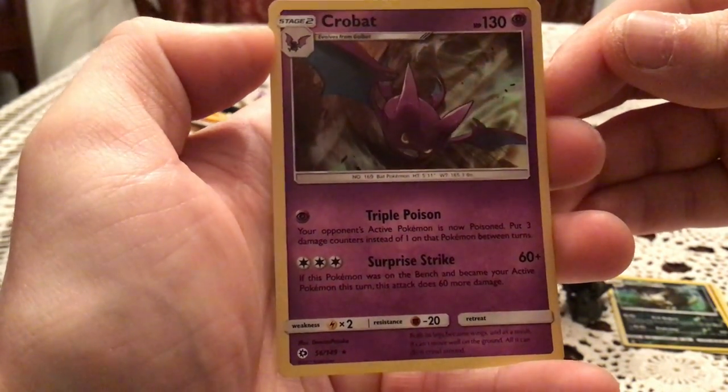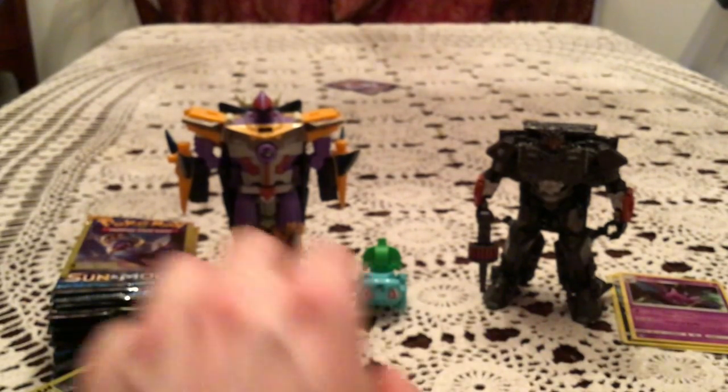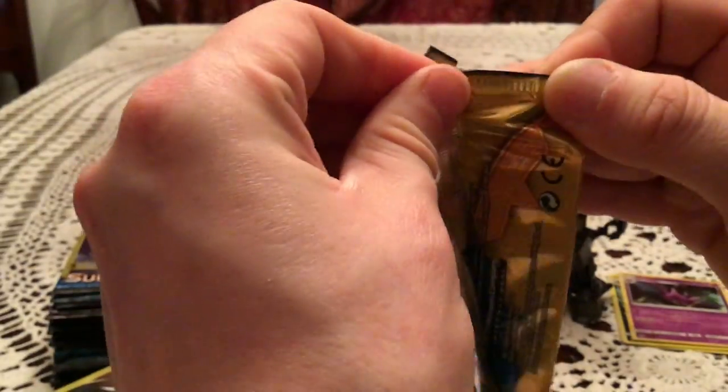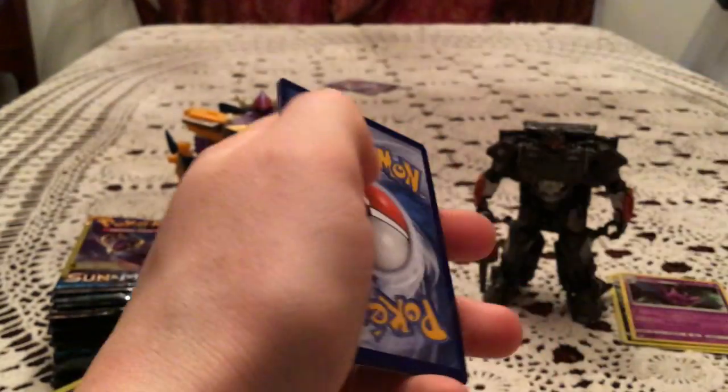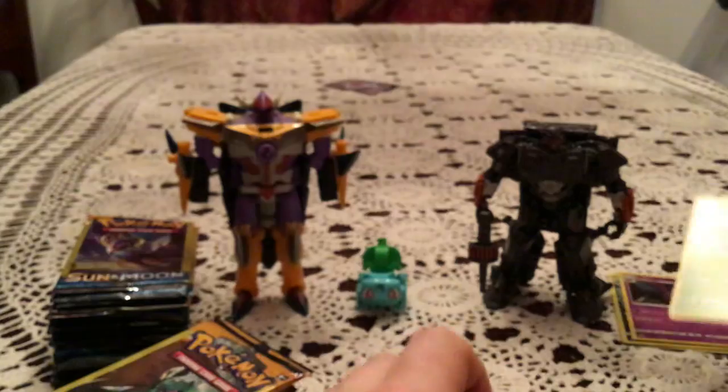I'm not missing any holos, so any holos will be automatic duplicates. But holos are welcome because they are good pulls for these things. We have a Dew Piter, Potion, and Butterfree, which is another non-holo Rare.